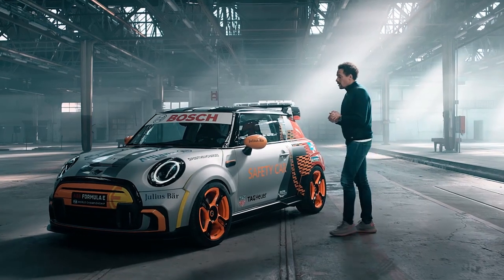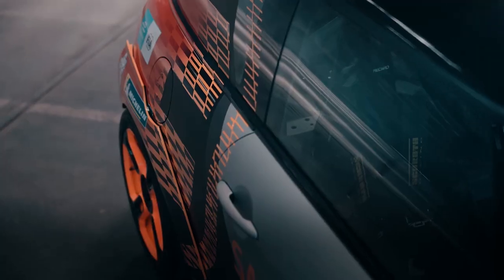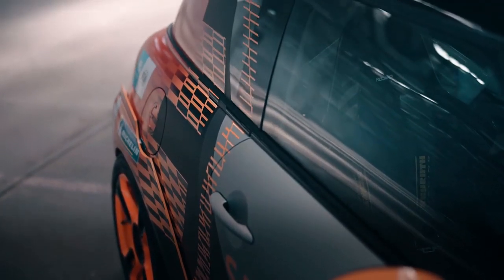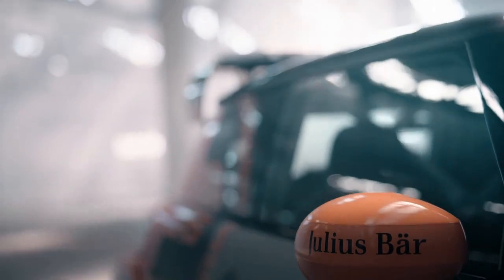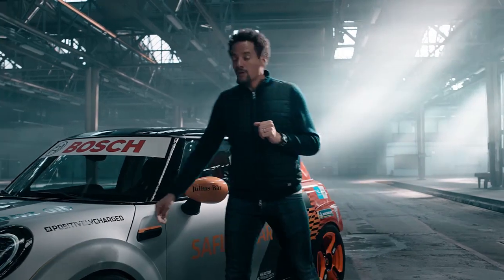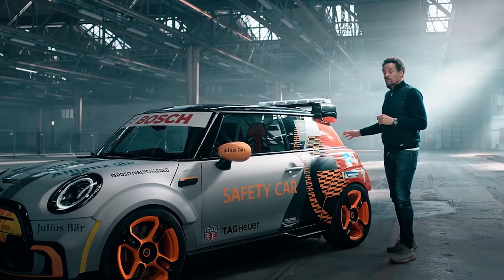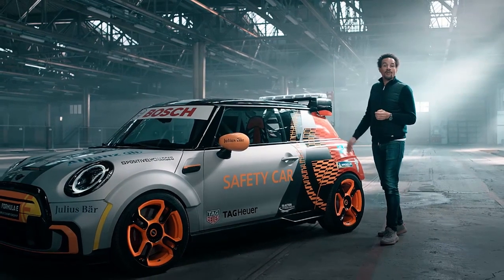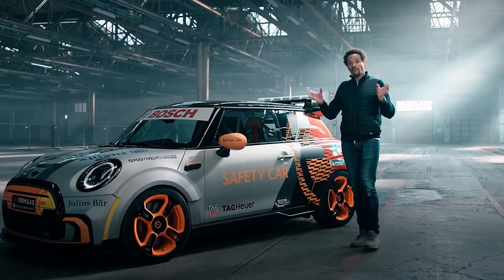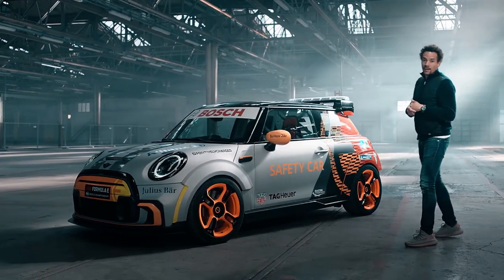Our color concept for our MINI Electric pace car is based on gradients of gray — matte gray to black high gloss finish — in combination with orange and yellow highlights. The yellow because we are talking about MINI Electric, and the orange in transition towards red because we are talking about John Cooper Works. So we are combining those two worlds together in this color concept.